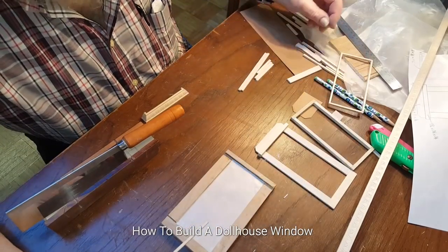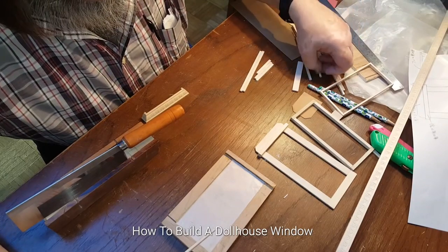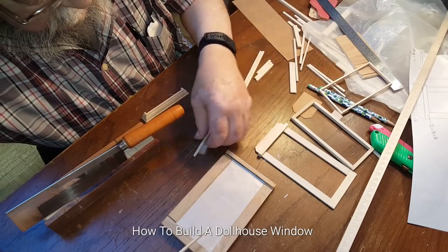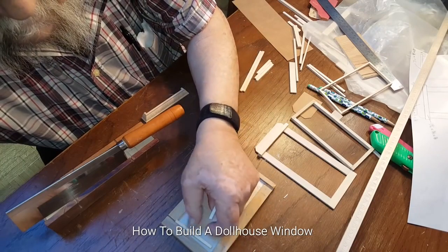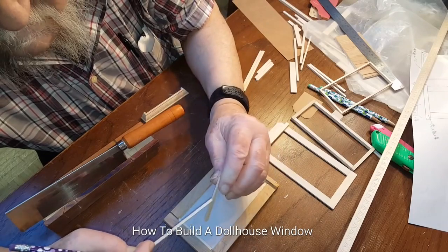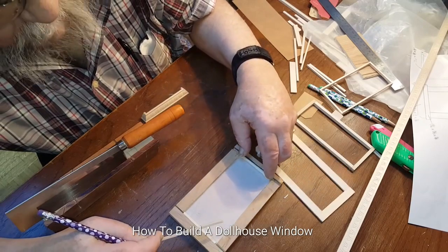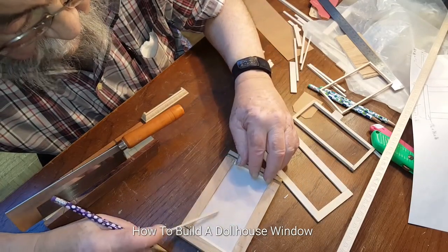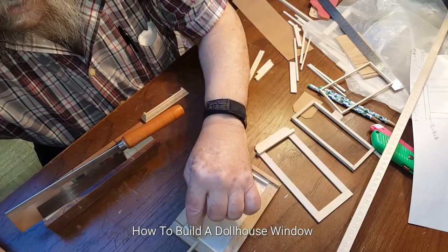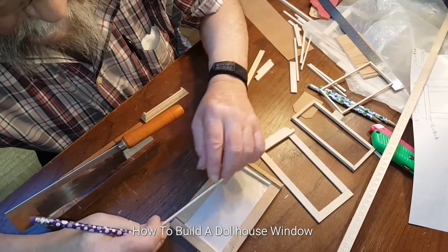My dad's going to tell you exactly how we made these windows. He's gathering some wood up to show you. Alright, these are already cut. This is 3/16th by 8. The plywood is 3/16th of an inch, so you want to have the 3/16th standing up in this jig. The jig was made 1/8th of an inch wider and a quarter of an inch longer than the intended size for the window.